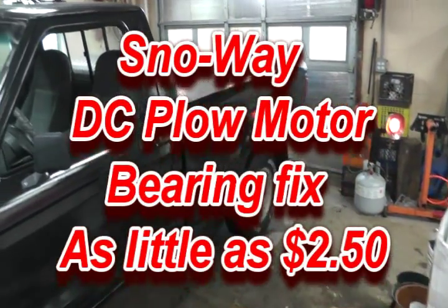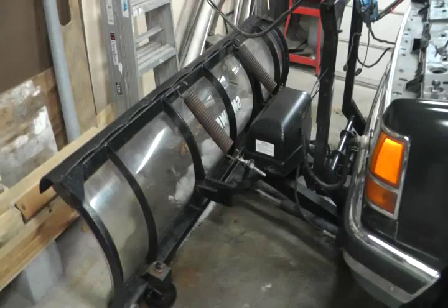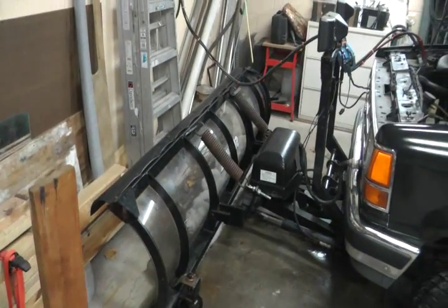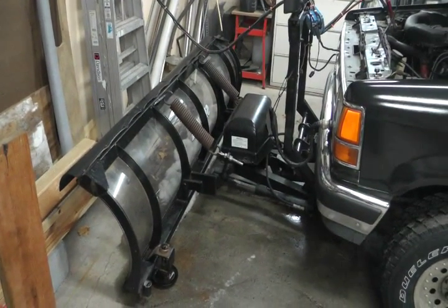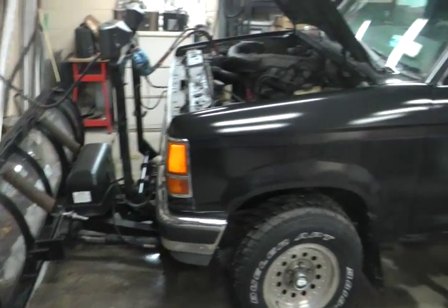It's early on a Saturday morning and I had a little trouble last night with my snow plow. The electric motor over hydraulic Snowway snow plow doesn't want to go up and down anymore, so I'm going to take a few minutes to troubleshoot that and see what I can do about getting it working again.